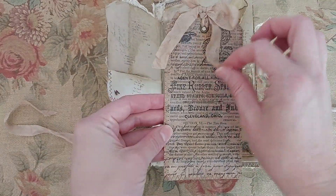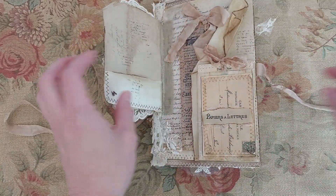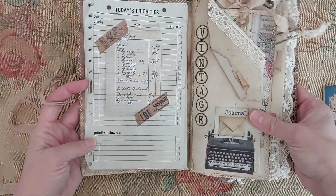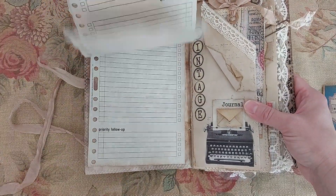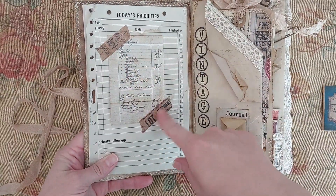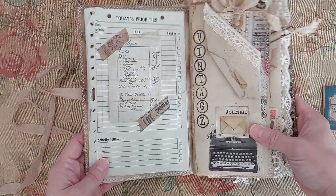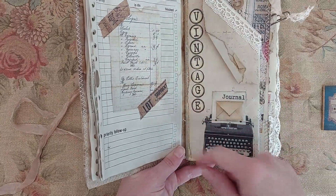And this is just made from an old book page and I stamped on it. Inside I have these pages that I coffee dyed and it's just a little notepad. I used some washi tape and put this old receipt here. And I used her letters here to make the word 'vintage'.